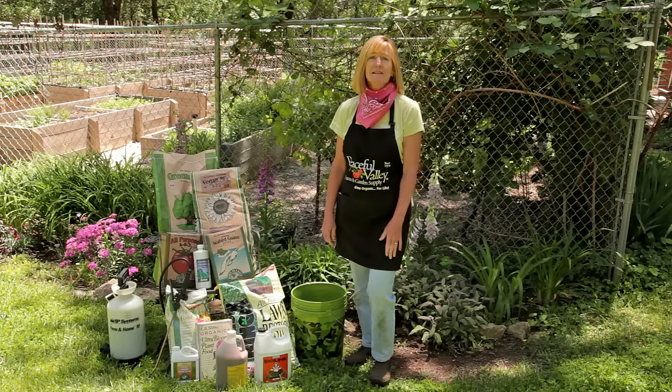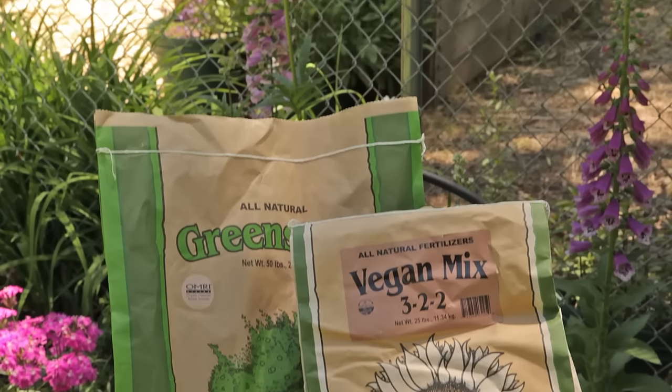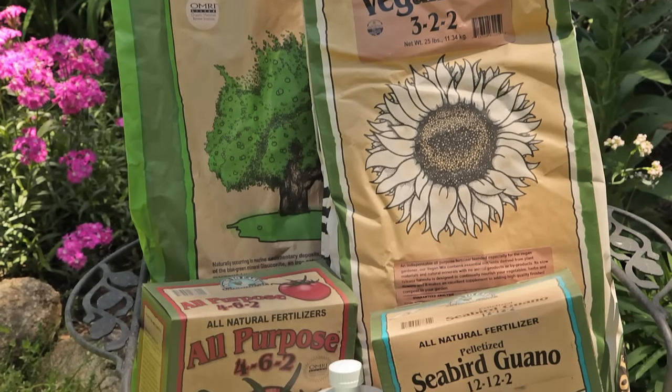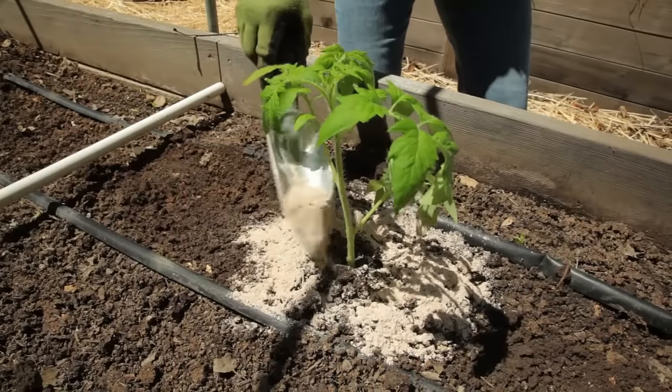Fertilizers can be top dressed, tilled in, watered in, even sprayed on the foliage. Many granular, powdered, or pelleted fertilizers are simply top dressed or side dressed, meaning you just put a little bit into the soil around the plant.